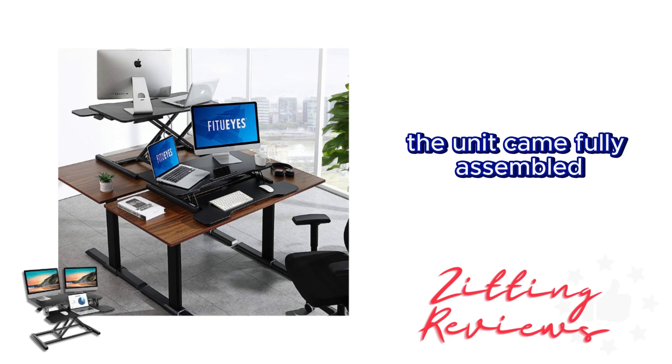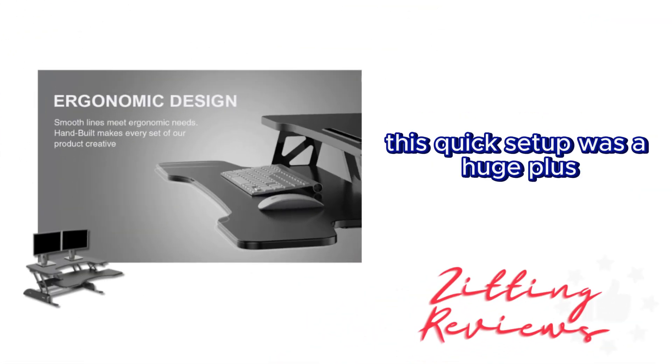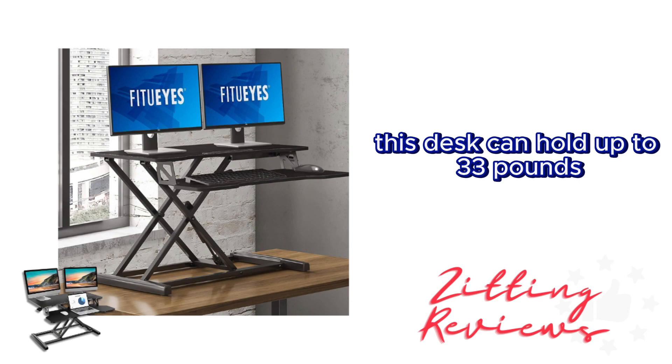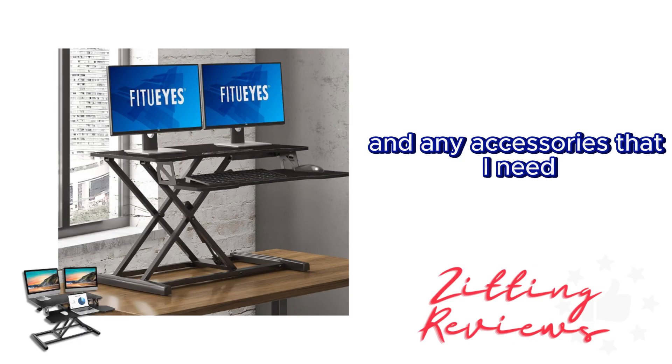The unit came fully assembled, letting me jump right into reaping the benefits of a standing desk. This quick setup was a huge plus — no time wasted on assembly. And let's not forget its sturdiness: this desk can hold up to 33 pounds, keeping my two monitors secure along with all the essentials and accessories I need.